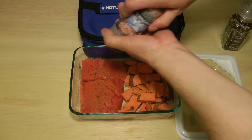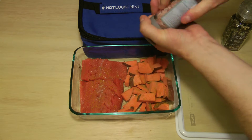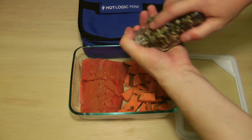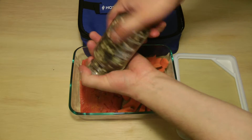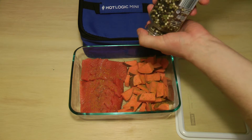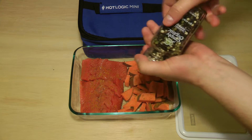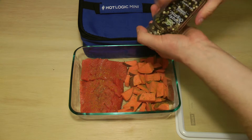Next, salt. A bunch of pepper — I like pepper. And this grinder sucks. That's what I get for getting a cheapo grinder.